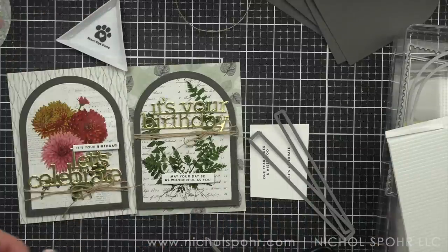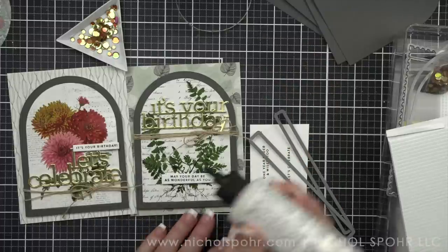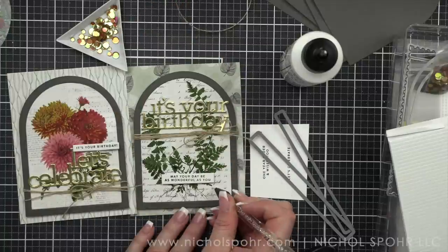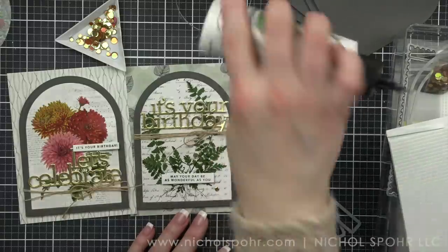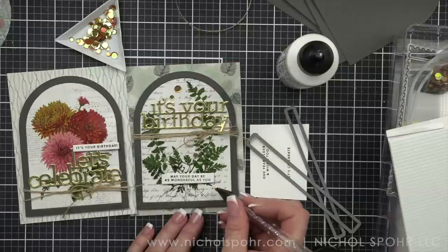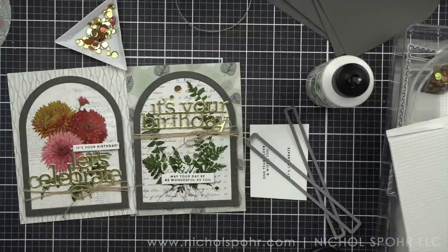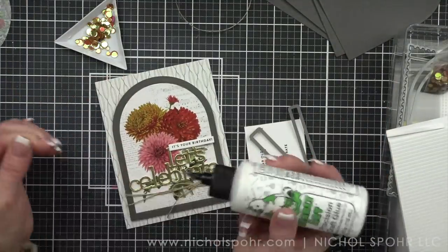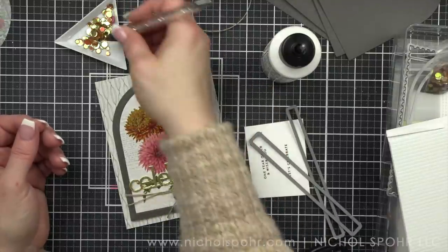These are so beautiful and give you the most stunning results. The only thing left is to add a few of the gold sequins from the April card kit, using an embellishment wand and a little liquid glue to pop them in place. I love these little triangle trays from Simon Says Stamp — they hold and contain all the embellishments perfectly, and then you can funnel them right back into the storage bag or container of your choice. All of my cards will be adhered to white top fold card bases from Simon Says Stamp. These cards are so fast to create.